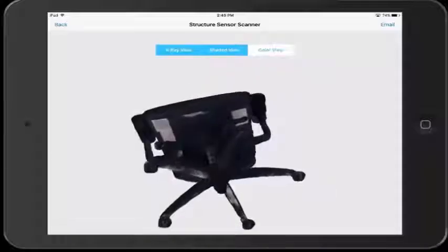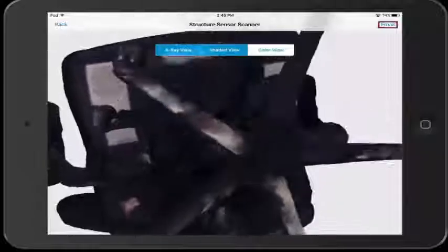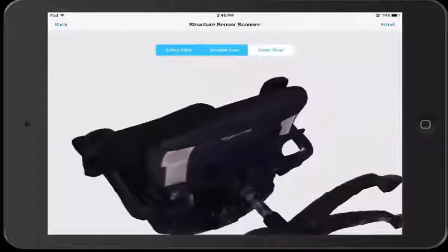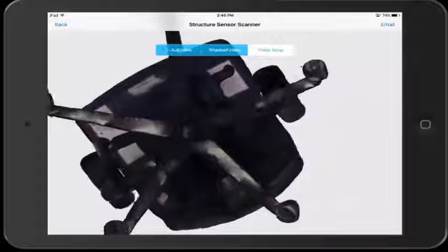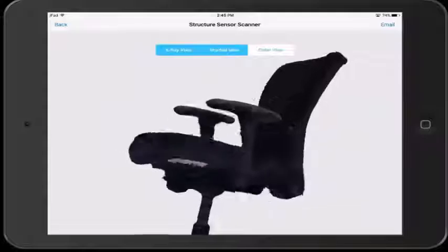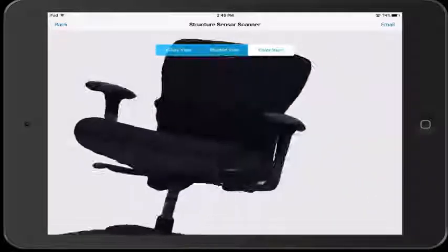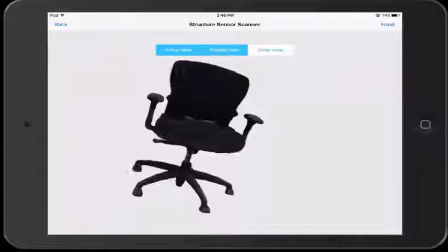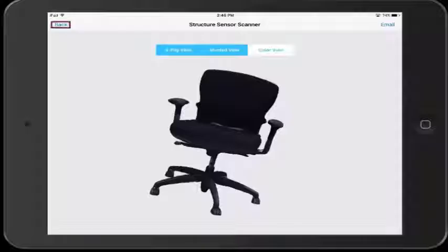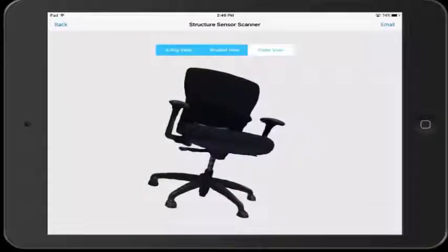After making sure that the model is something you wish to keep, go ahead and click on the email button in the top right. This will automatically email the model to any email address you wish. Just make sure that you have added an email account to your mail app on the iPad or it will not function correctly. If you dislike the model or are done with it, go ahead and click on the back button in the top left — this will erase the model and bring you back to the camera screen used for scanning.